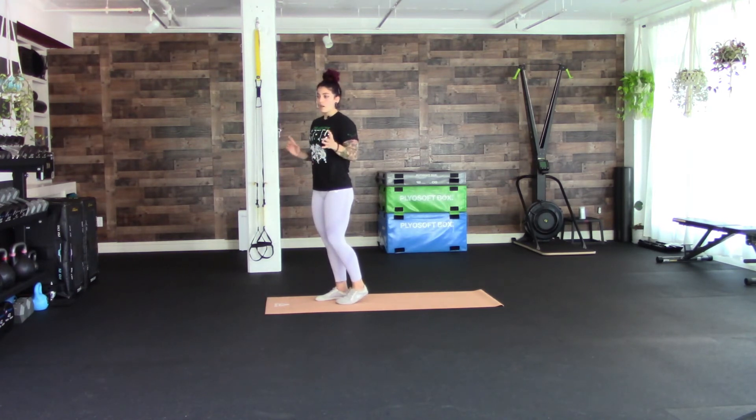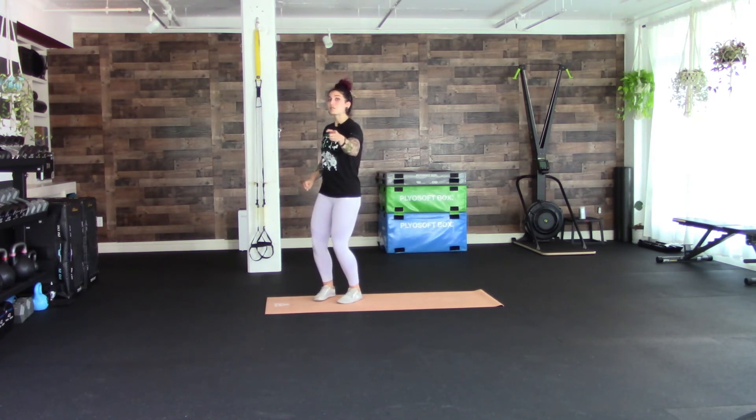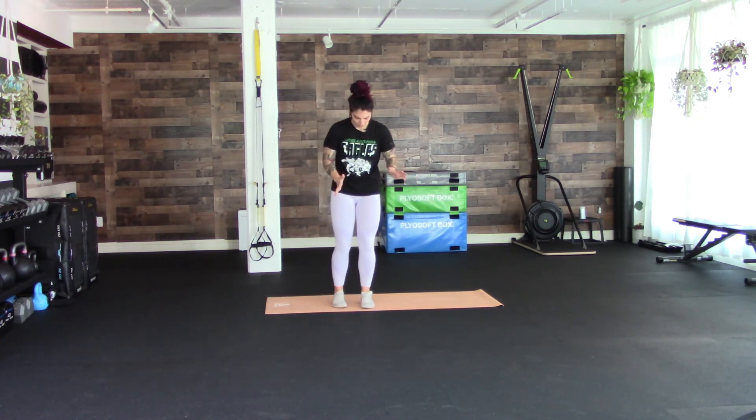Do your best with these. If you need assistance, use a TRX or a stick — anything. Don't be afraid to use assistance because it's more important that you feel everything connected rather than doing a bunch of reps with your knee wiggling in.